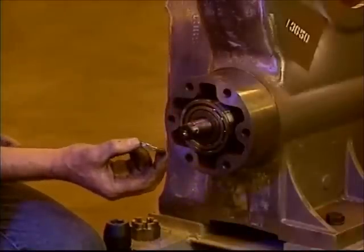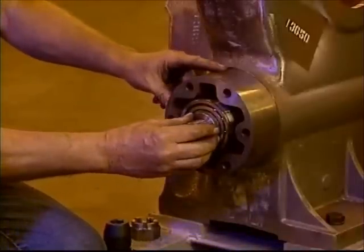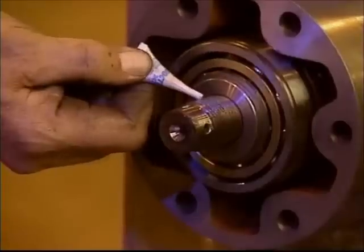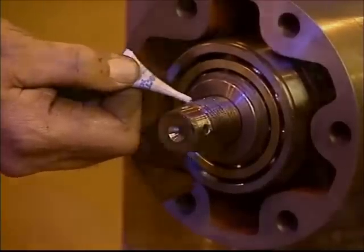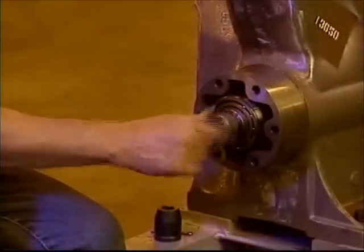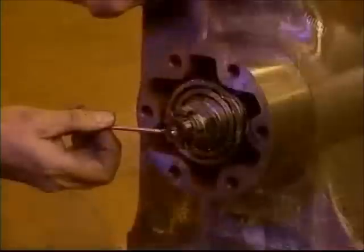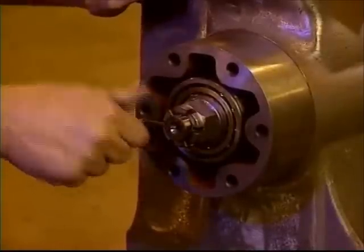Insert the bearing over the worm shaft. Place the thrust washer with the beveled side toward the thrust bearing. Apply Loctite 242 thread locker to the threads on the worm. Then replace the castellated nut and tighten it to the proper torque as specified for the machine. Now reinsert the cotter pin.